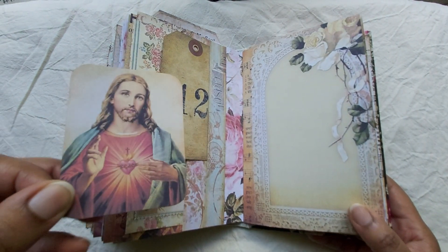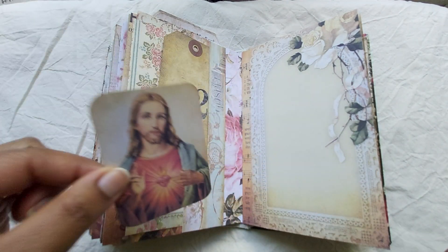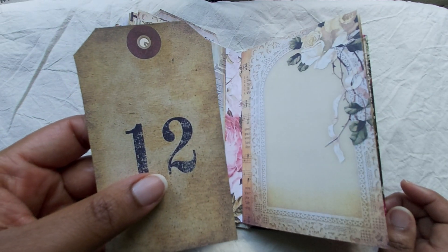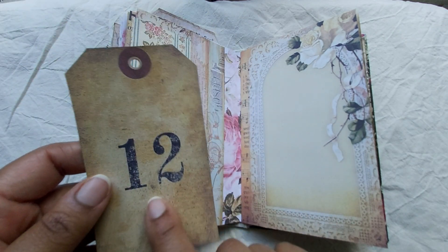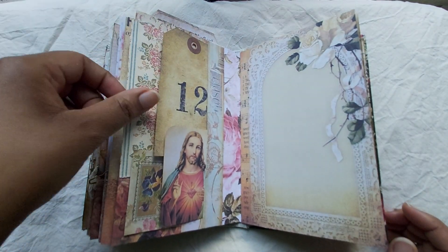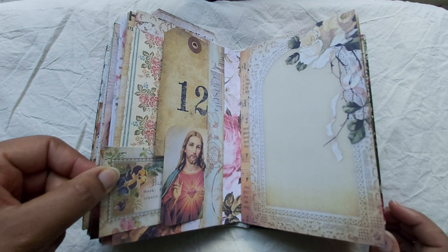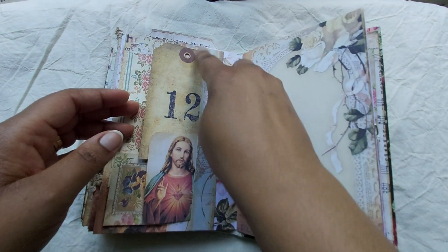This is quite a — I normally don't use images like that, but it's a famous, very popular image. And I'll put that here. And this is a tag — I forgot the design shop — but I put it here because it's 12, you know, as in the 12 disciples. I thought that was appropriate there. Just some journal cards and another little one here.